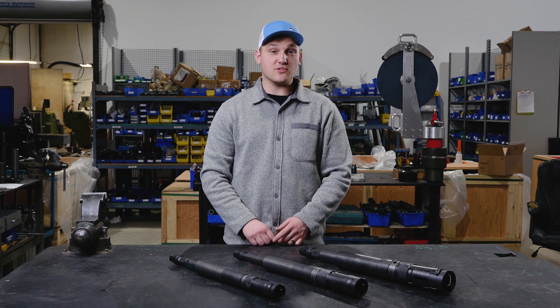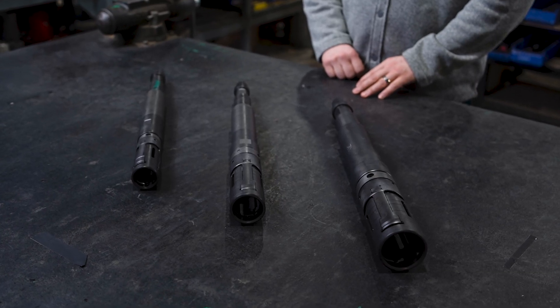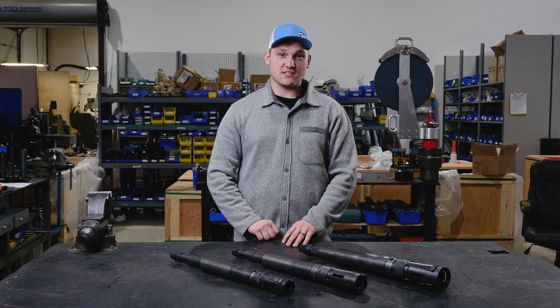The Universal Pulling Tool is designed to retrieve tools that have external fishnecks. It combines a shear up and a shear down tool into one tool, as well as giving a combination or a variety of core reaches in one tool.